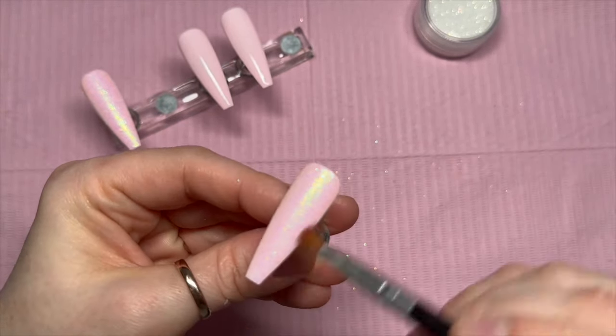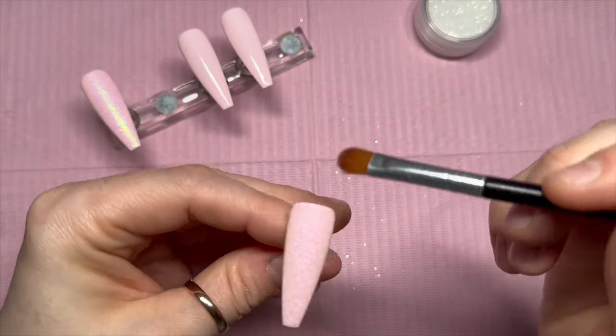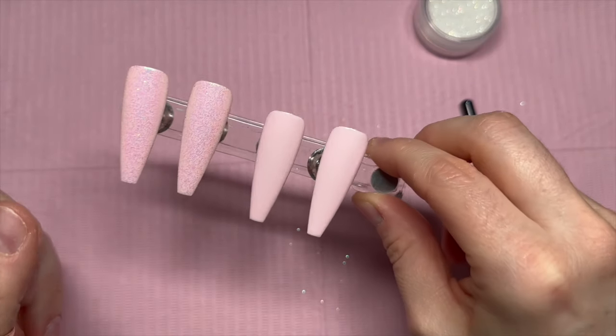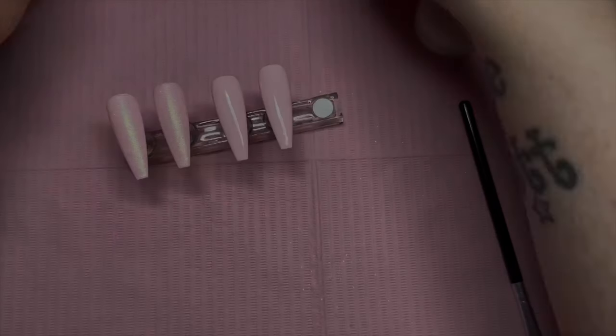And you'll be left with bits of glitter that are lying flat on the nail. So when you come to top coat, the nail shouldn't be lumpy bumpy. Look how lovely that looks already — oh my goodness.